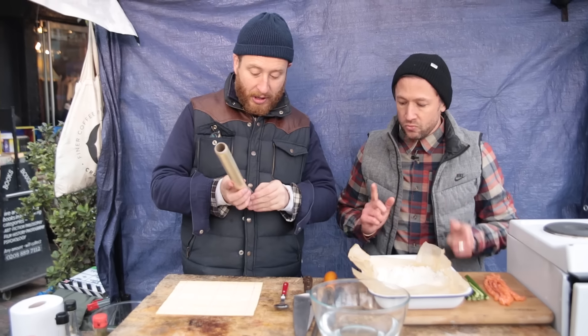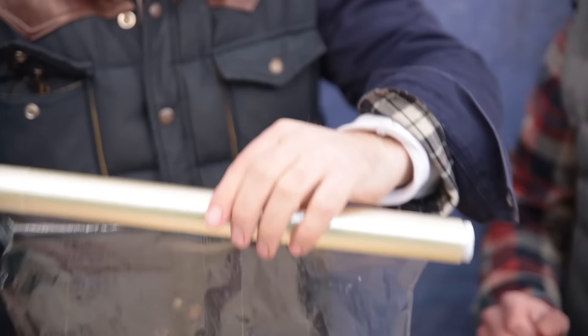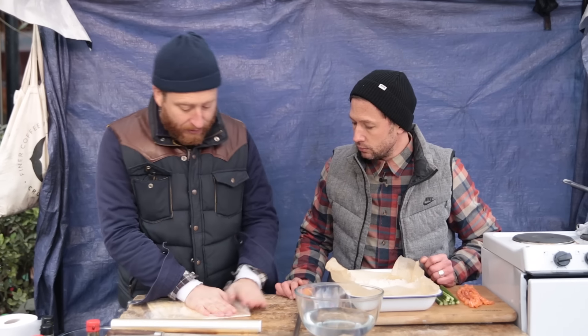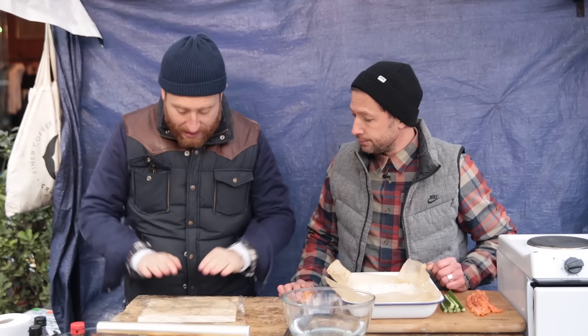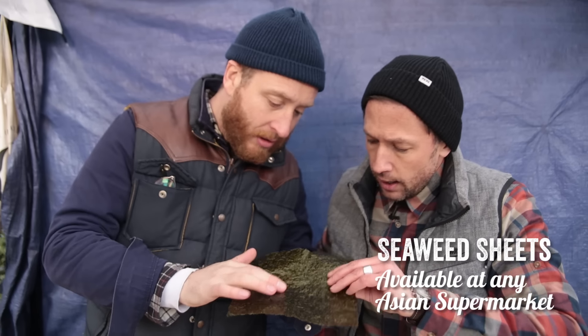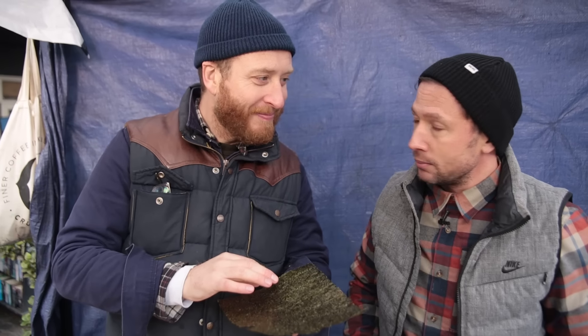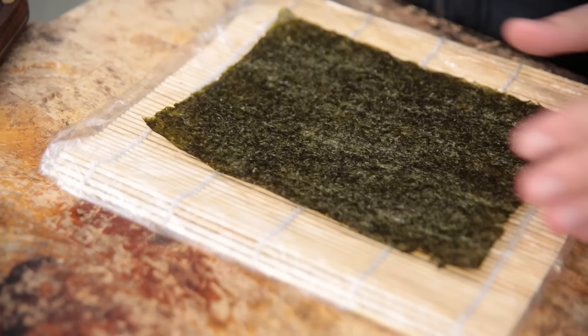Now we need to put cling film onto our sushi mat — it just makes it a lot easier to handle. If you don't have a mat, you could use a tea towel, using it to roll the sushi. Let's get our seaweed sheet on there. You'll see that one side is quite smooth and silky, and the other one is quite rough — matte and sheen. Smooth side down, rough edge facing you. You want the smooth side for the presentation, and the rough side kind of clings onto the sushi a bit more.